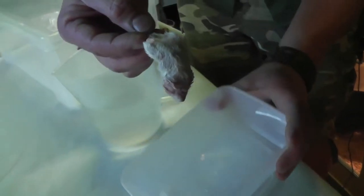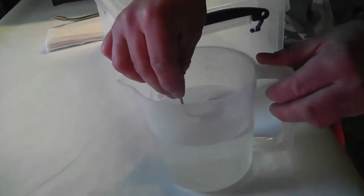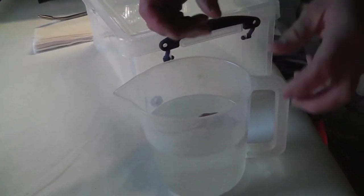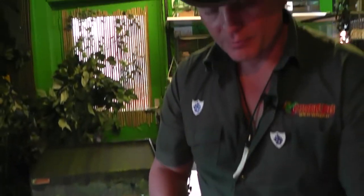This is a frozen mouse. What you've got to do is put it into the lukewarm water and leave it for roughly about 10 to 15 minutes. Let it get nice and warm. It's pretty important that you don't use really hot water because the mouse will explode and it's not a pretty sight.